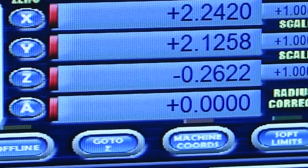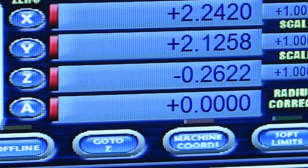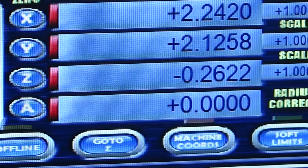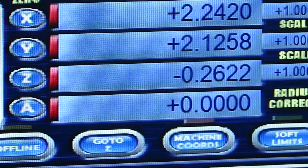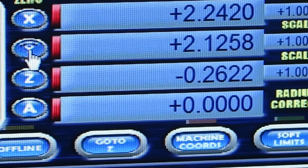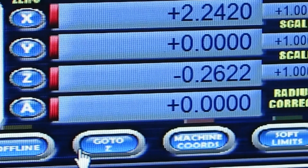So I'm going to consider 2.1258 my Y zero. I zero that axis again, and now we're going to do the same thing with the X-axis.